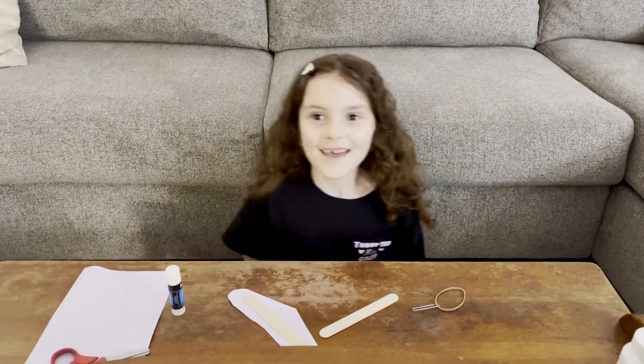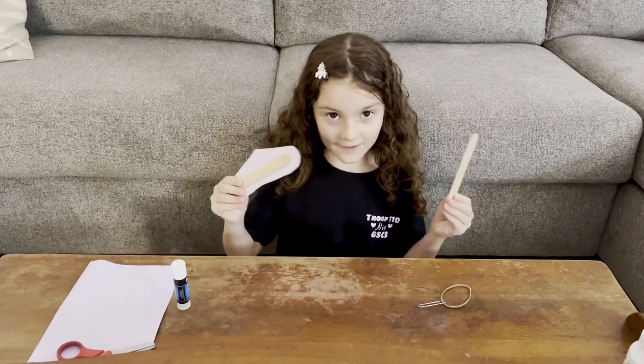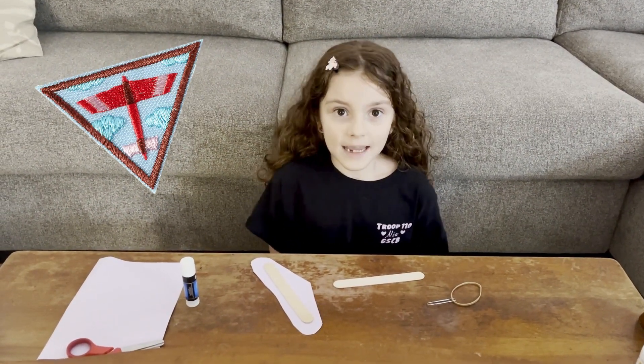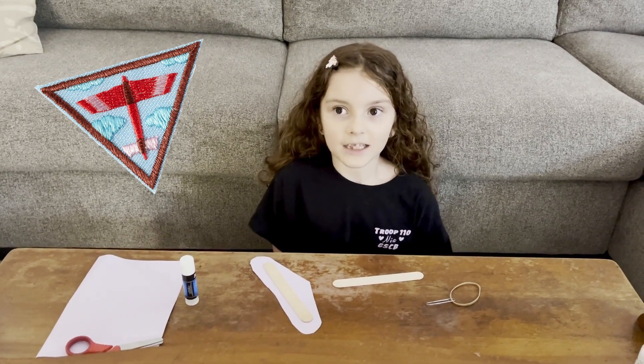Hi, my name is Nia. Today I'm building a fling flyer for the Brownie Mechanical Engineering Badge.